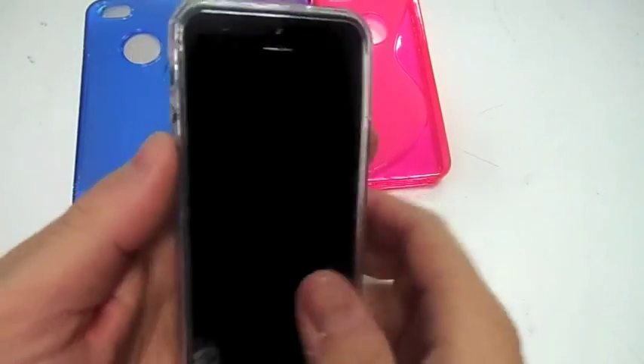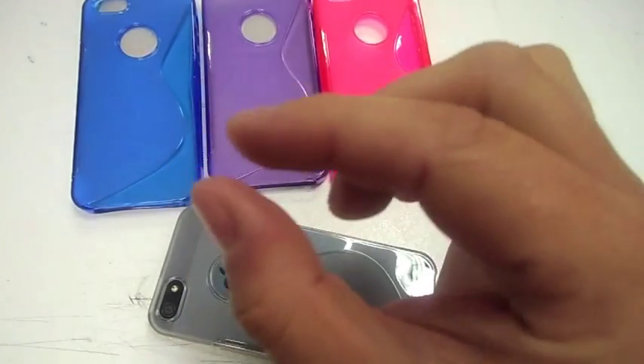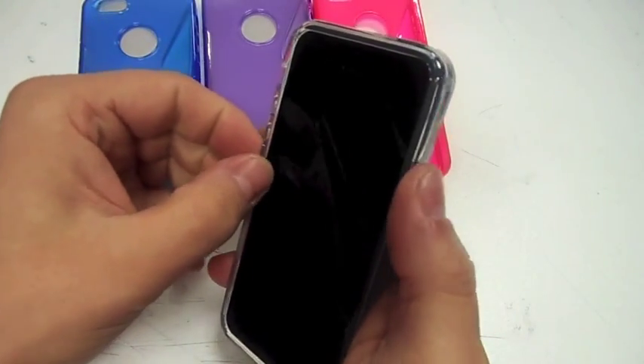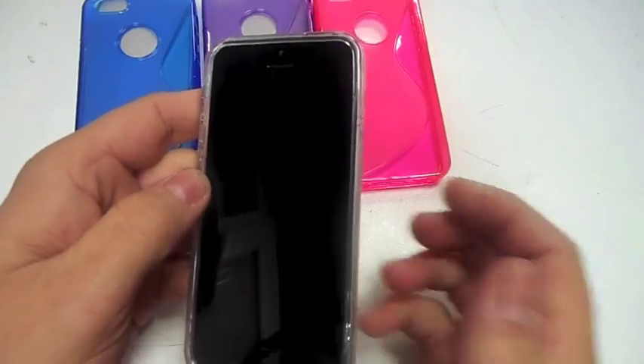The thing I like about these gel cases is the nice little lip around the outside. So if you put your phone down, the screen isn't touching the table straight away — there's a tiny lip that keeps the screen slightly raised. Thanks for watching, please like and subscribe to see more cases and reviews on the iPhone 5. Goodbye!